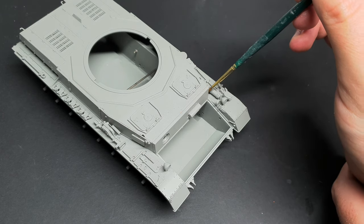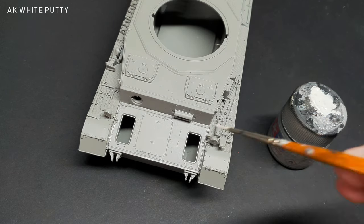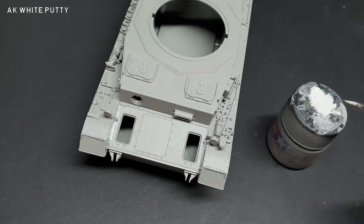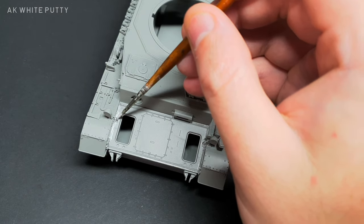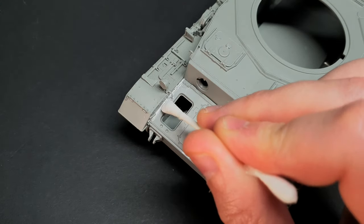The whole plate that sits above the transmission needed some putty on the edges. For this I used the white AK modelling putty. This was thinned with water before I brushed it carefully into place. Any excess putty was then removed with a dampened cotton bud.